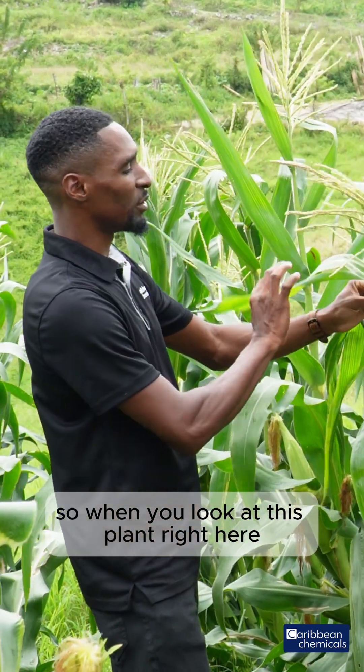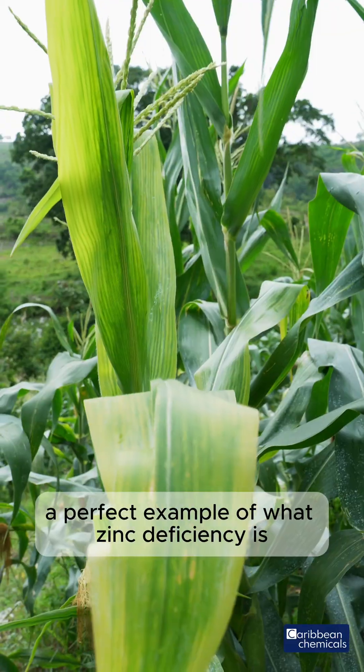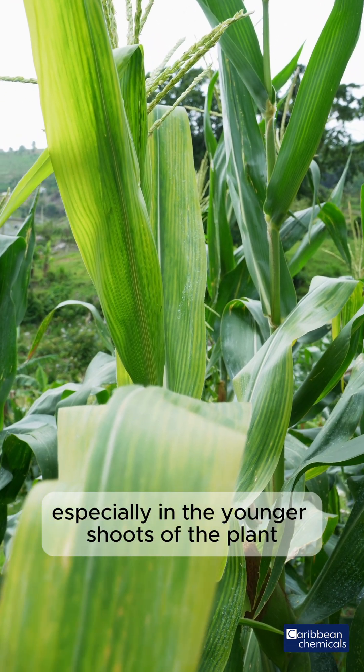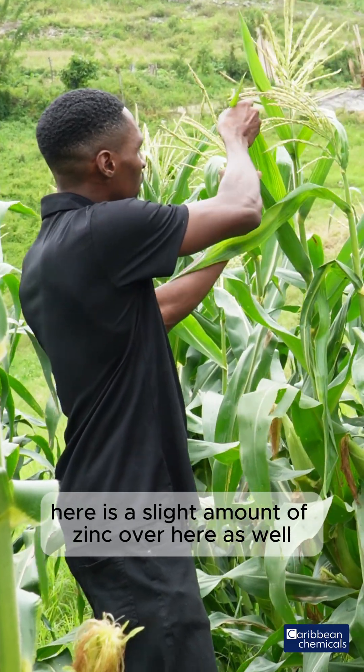When you look at this plant right here, you can see this plant showing a perfect example of what zinc deficiency is. Once the plant is deficient in zinc, you will see these yellow stripes, especially in the younger shoots of the plant, as you would have seen here — there's a slight amount of zinc deficiency over here as well.